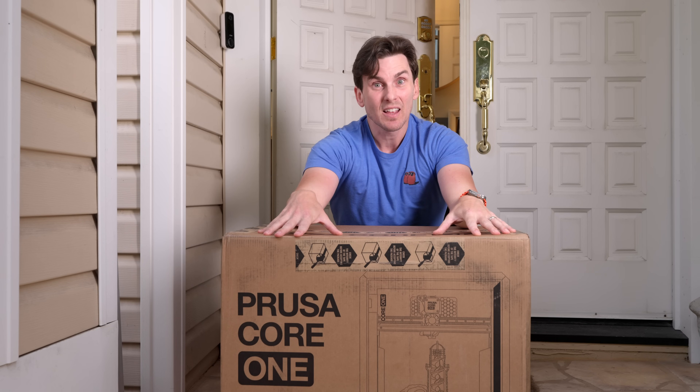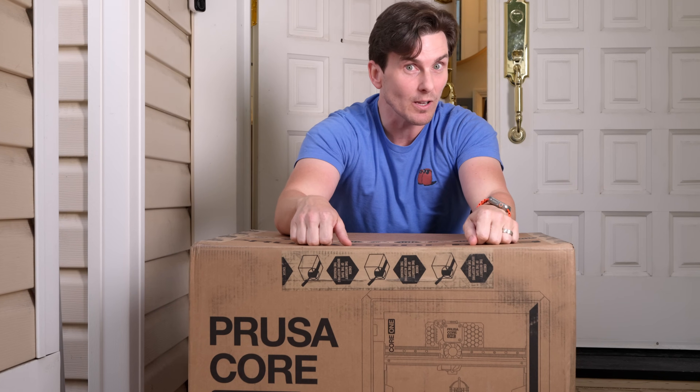Is this the game changer we've been waiting for, or is this just another 3D printer with all the same big things? Looking at the size of this box, this thing means business. It's big, it's heavy, it's sturdy. We've got a brand new motion system, faster speeds, and of course Prusa's legendary reliability. At least, that's what they claim.